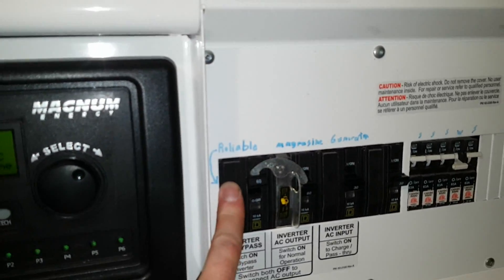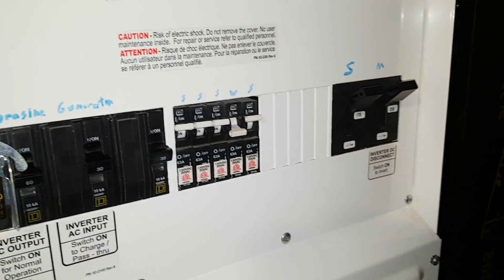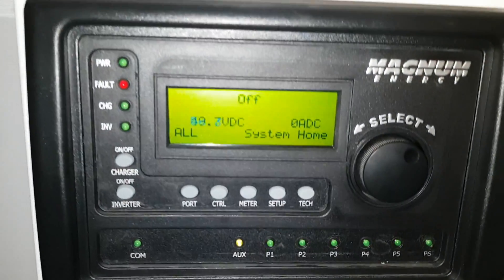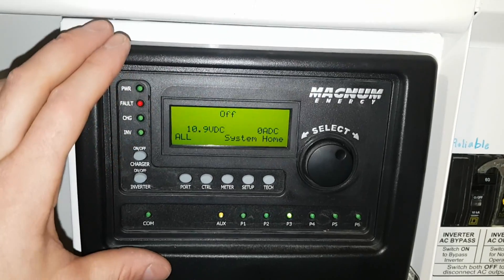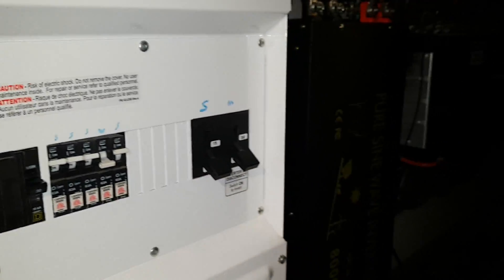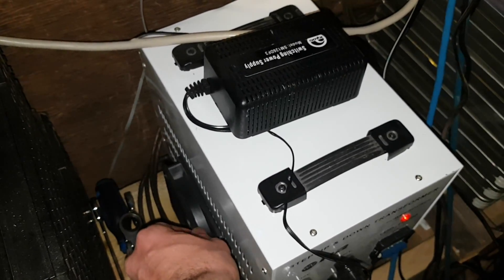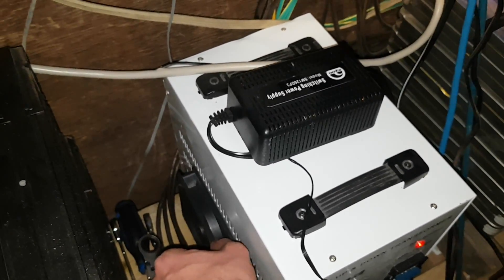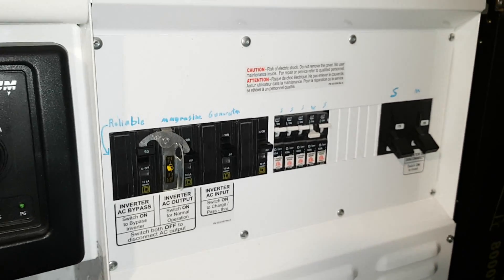As you can see we're now running on the Reliable inverter — the Magnasin is completely off. I should actually shut the main Magnasin breaker off. We don't need it. It takes about 12 watts just to keep itself running. So we're running solely off the new Reliable 8,000 watt inverter through this 10,000 watt transformer. I've got a fan on the side to help keep the transformer cool, because it does get quite warm under large loads.